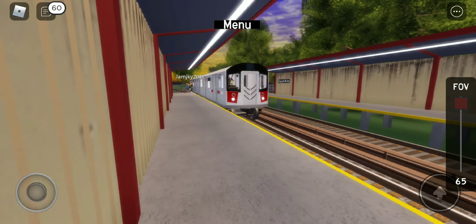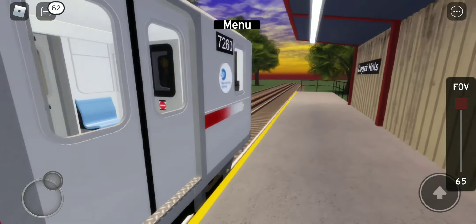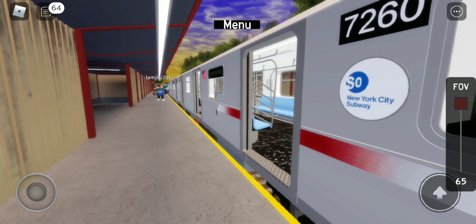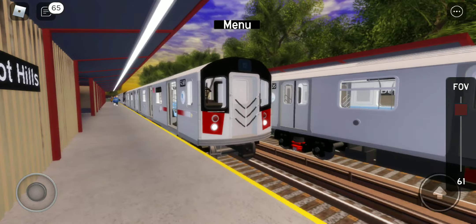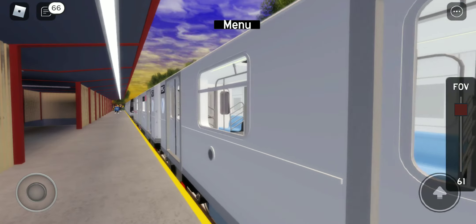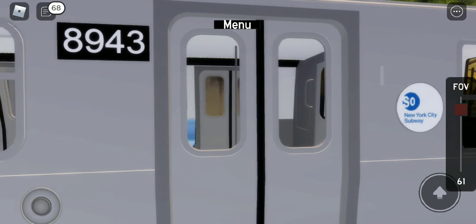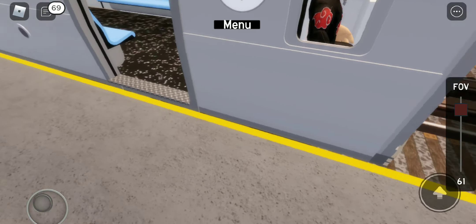Bye bye train, another train is here. Oh my god, how easy is this today! Here's how about R-60M. Wow, this is R-60M. Let's open the door, let's see. Sir, can you... oh, he needs to stop carefully. Okay, so you need to do the brake.